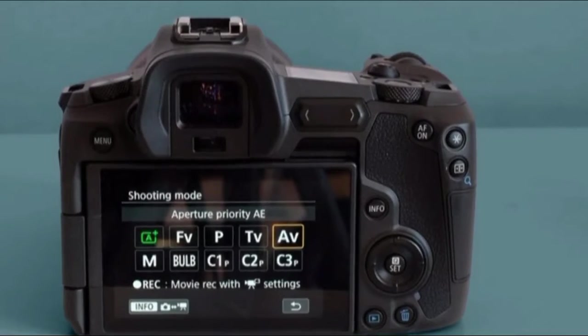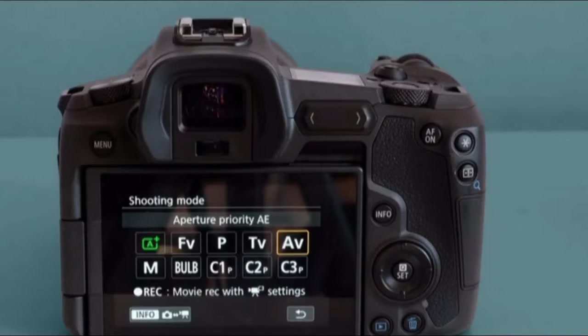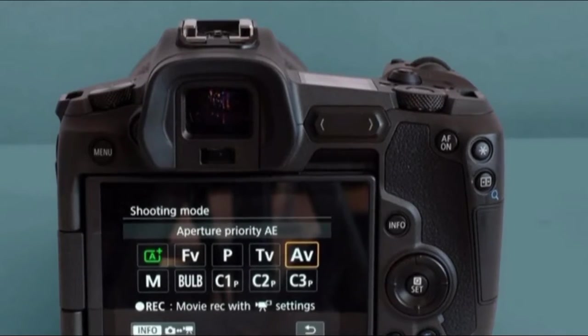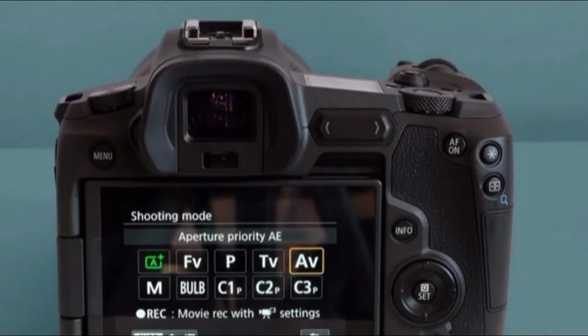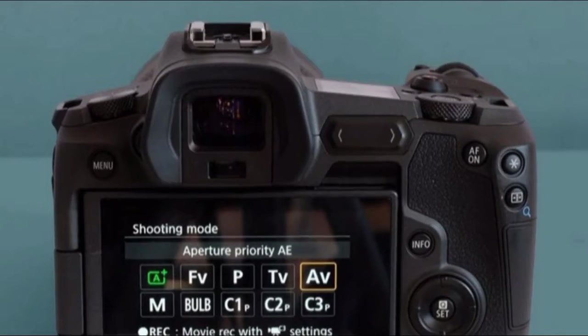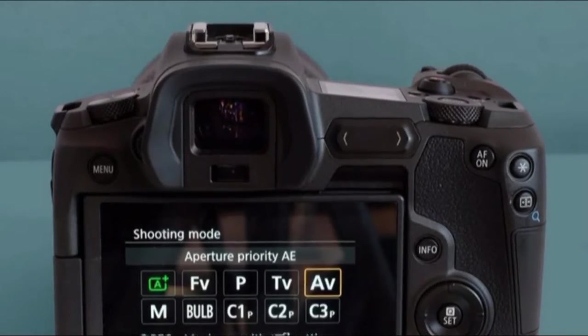Chunky settings dials that rest by your thumb and forefinger offer manual control more intuitive than that of most mirrorless cameras. And while the grip isn't quite as ergonomic as my personal full-frame favorite, the Nikon D750, it offers a very sure, controlled feel.